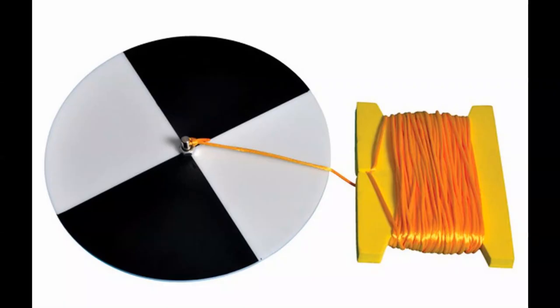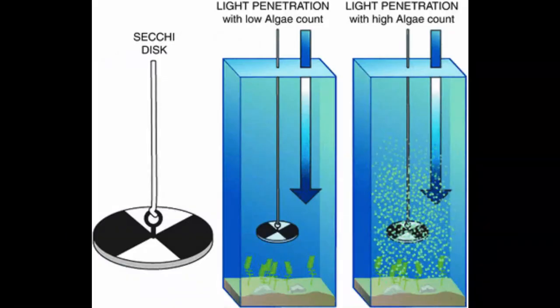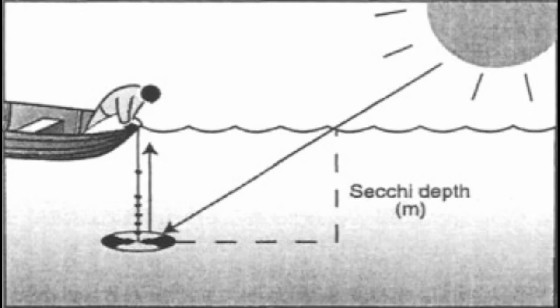I'm going to show you a device called a Secchi disc and how it's actually used to measure water clarity. A Secchi disc is basically a black and white circular disc attached to a rope that has predetermined measurements on it. It is lowered down into the water column until it can no longer be seen. You then slowly retrieve it up just to the point where you can see it, and you measure the distance — called the Secchi depth — in feet or meters. This tells you the clarity, or visibility, of the water.